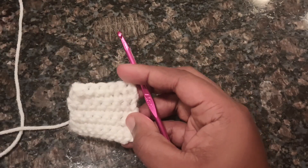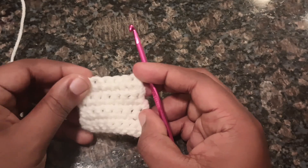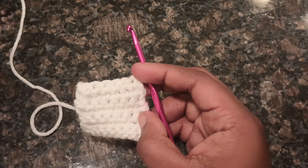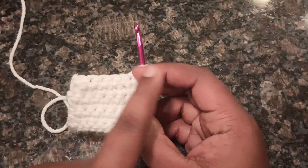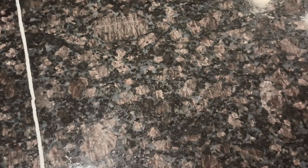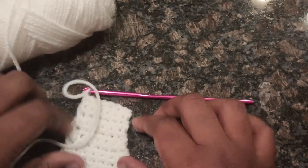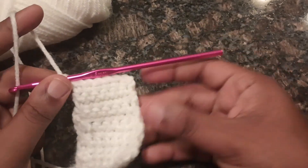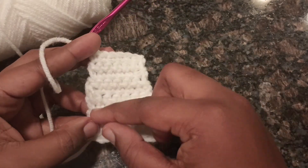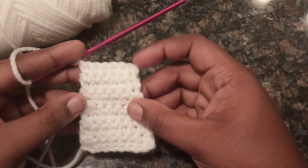Chain 1 and turn your work. For rows 7 through 10, you are going to single crochet in every stitch across. Remember to chain your 1 for each row. This is what we're working with so far after rows 7 through 10 — you can see it starting to form.